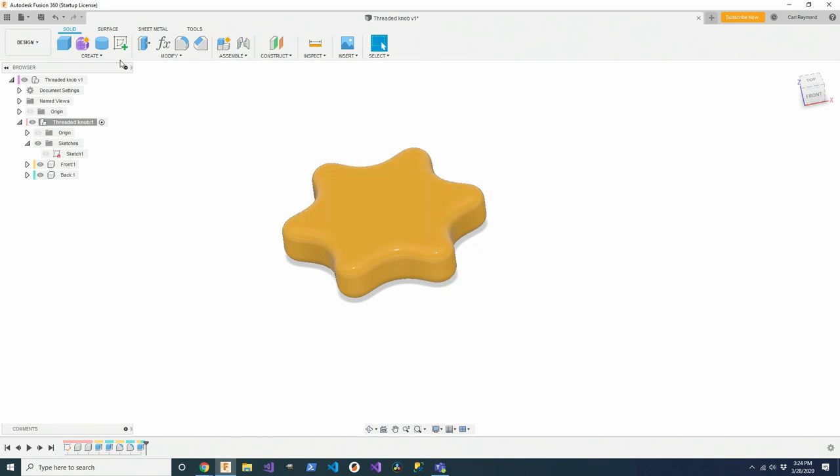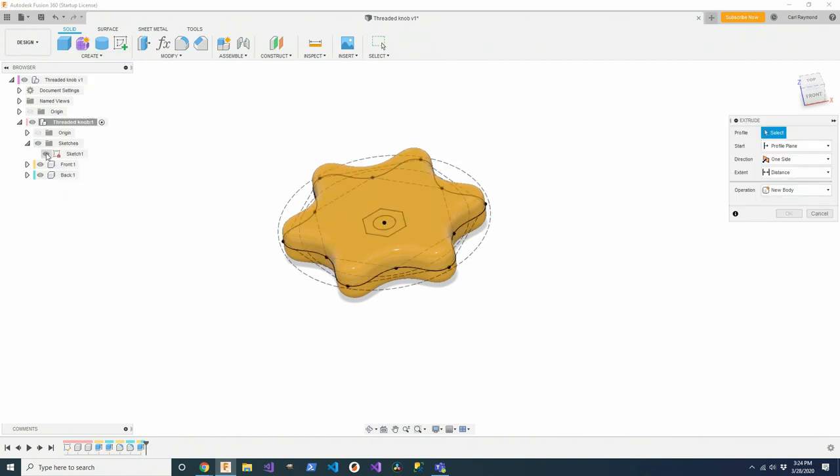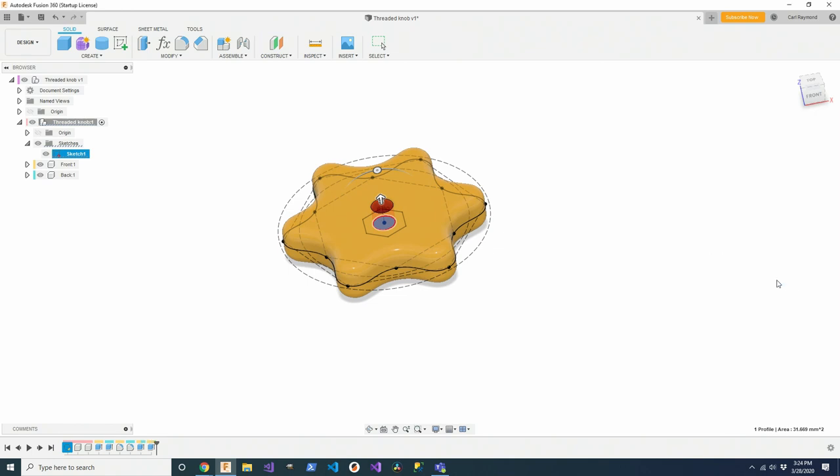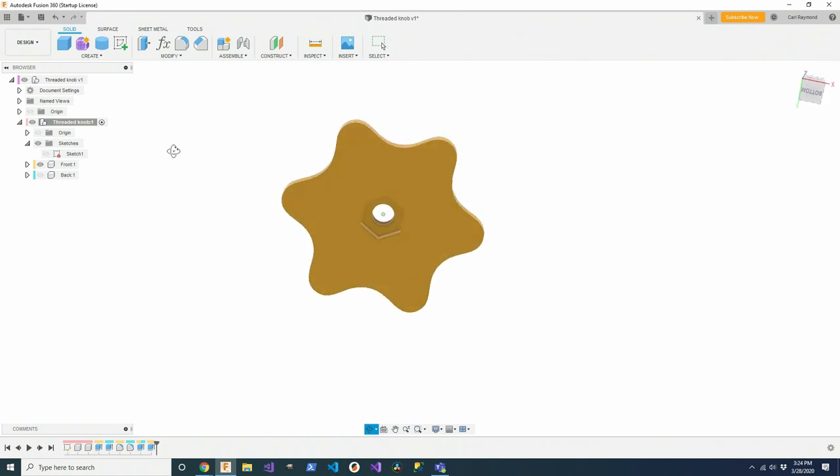Now I'll do a further extrude operation to get the through hole — that's only applied to the front part. I select that profile, click and pause to get right through the part into the profile, pull it up, change from new body to cut, say cut all. Under objects to cut, it's only listing the front part. I'll turn off the sketch, and turning off the back you can see I've got a clearance hole all the way through.